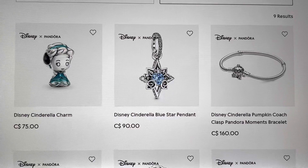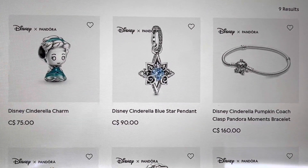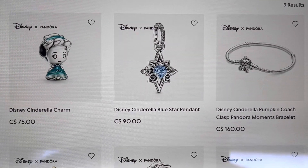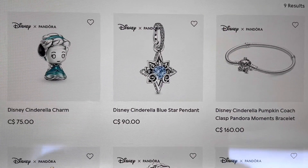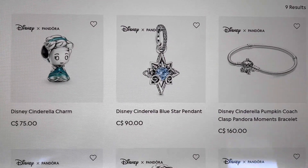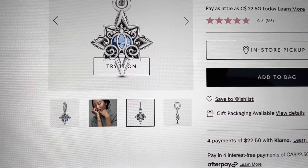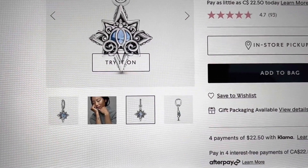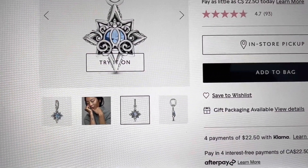Excuse the iPad screen here, but you can see we've got nine results for Cinderella. The first one is a charm that I did recently purchase from Christine Jewelers. The next one is a Cinderella Blue Star Pendant — I saw that one in the store, but I'm not quite sure how it relates to Cinderella, other than the back of the pendant has a pumpkin coach detail. So I'm not sure if this charm really falls under the Cinderella category as much.